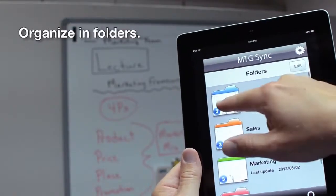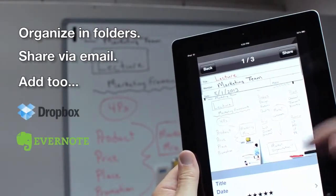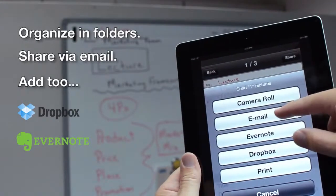Organize your notes in folders and share them via email. The app is also integrated with Dropbox and Evernote, if you prefer to save and share them that way.